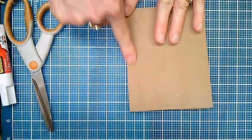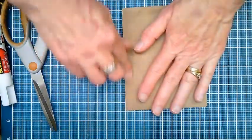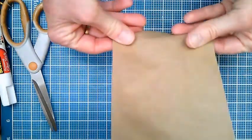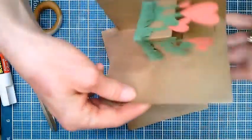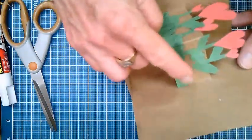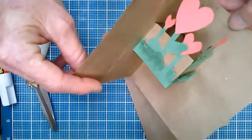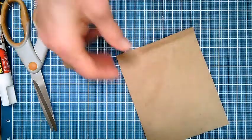Get it nice and creased. For the pop-up mechanism, this is a simple version — there are lots of ways to do a pop-up card. You have to decide what you're going to put in your pop-up. In my sample I did little flowers, so I put the mechanism toward the top of the card. If you want something lower, put the slit closer to the bottom.